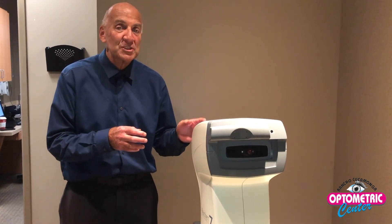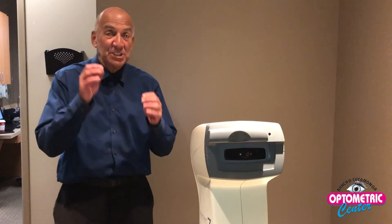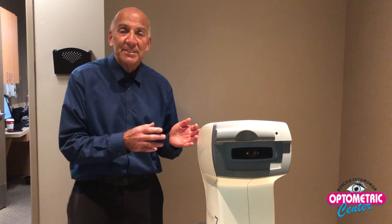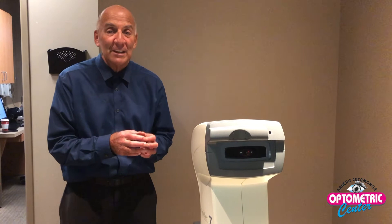There have been times when I've taken pressures on this and they are inordinately high, but I have another machine where we actually touch the eye with anesthetic to measure the pressure more precisely. This machine measures pressure for glaucoma, and glaucoma is nearly one of the number one reasons why you can lose your vision if it is not being treated correctly.